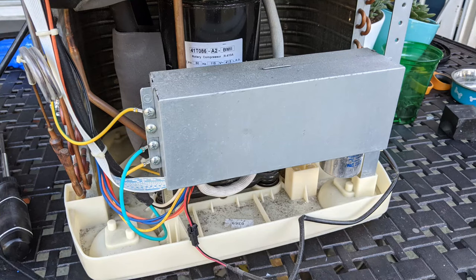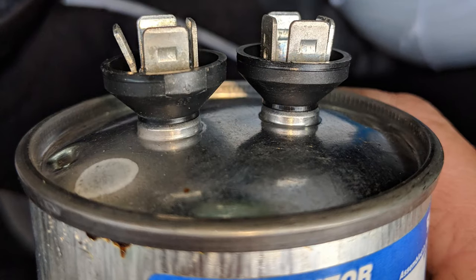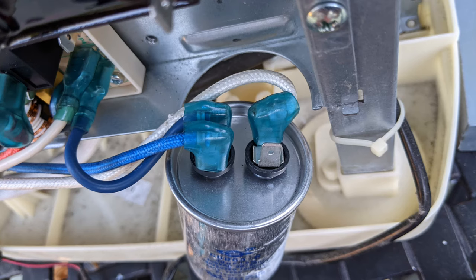Some screws are smaller than others, so take note of any difference in screw sizes so you can put them back where they belong. It's a good idea to clean the top and bottom coils inside your portable air conditioner about once a year — I'll add a link to a cleaner I've used in the video description. Sometimes when capacitors go bad they swell and you'll see the top part puff out, but don't rely on this because as you can see in this video, my bad capacitor was not swollen.